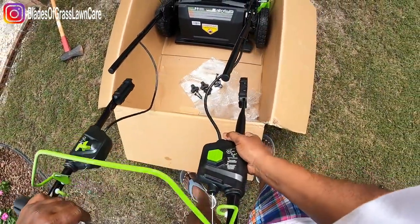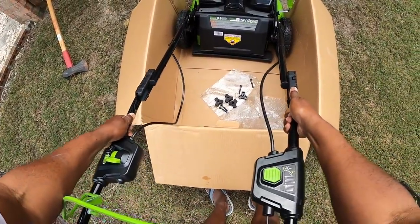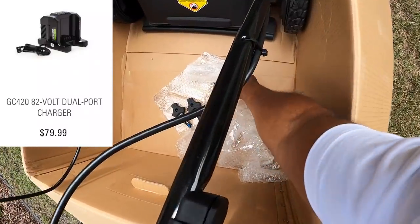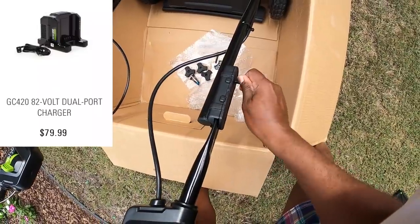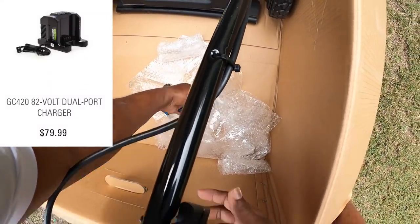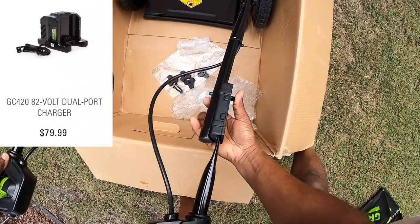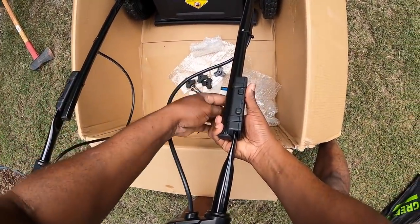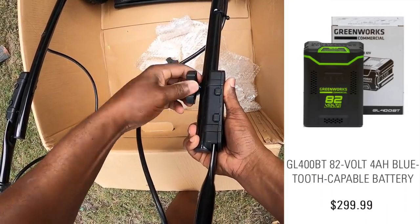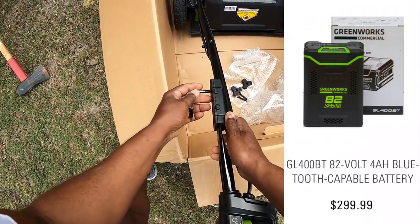Now the batteries and the charging kit don't come with this particular mower — those you have to buy separately. You can buy the GC420 82-volt dual port charging station for $79.99, which charges one battery at a time even with two batteries installed. You can also purchase two GL400BT 82-volt 4-amp Bluetooth-capable batteries, and those are $299.99 at the Greenworks Commercial website.